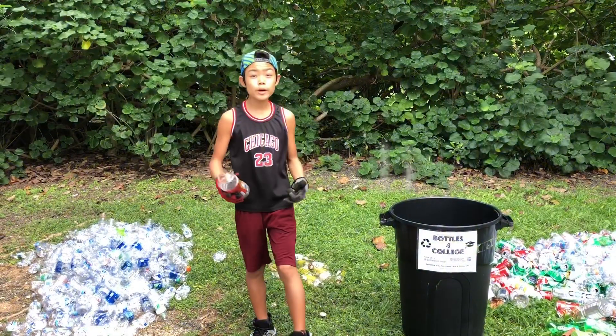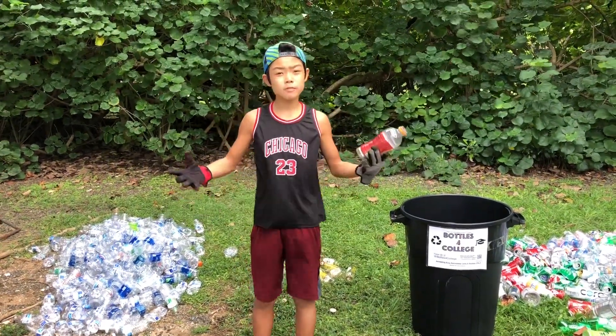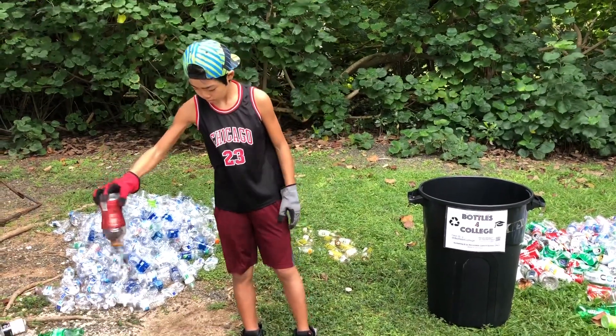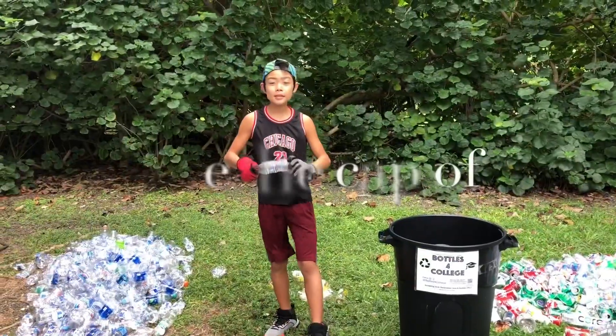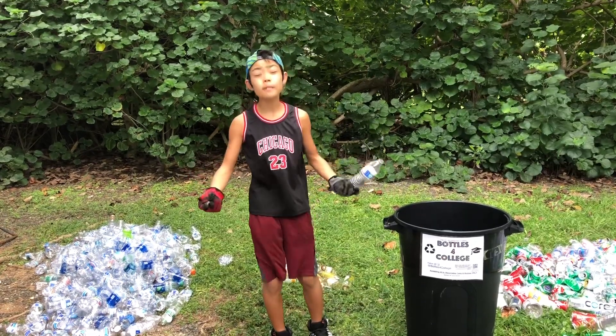Tip number one: make sure all debris and liquid is out of your bottle, because otherwise it can't be recycled. Next tip: take the cap off the bottle. The recycling center does not take caps, but if you give them to me separately, I'll make sure they still get recycled.